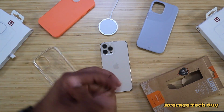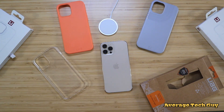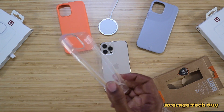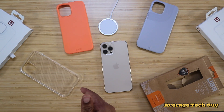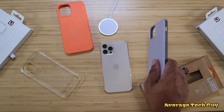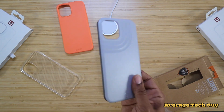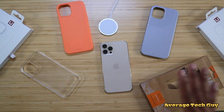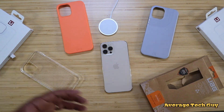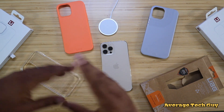So these are three cases from the new lineup from UAG. You got the Outback, which is the earth-friendly biodegradable case — not a whole lot of camera protection, but nice and stylish. Then you got the Lucent, which is a flimsy bumper style but gets more rigid once you put it on, mainly for style points. And then the most protective of the newest era of cases is the Anchor, coming in a bunch of different colors with nice hard edges — cameras still not on the protection level I'd like, but they look good all the same. Hopefully this has helped someone out. They are all wireless charge ready and they all work with your MagSafe charger. Give me a big thumbs up and please subscribe. Average Tech Guy out. Peace.